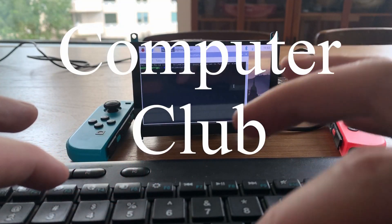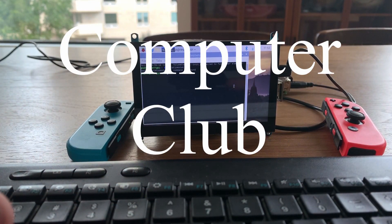My name is Luke, I'm an embedded software designer by day, and we are at Computer Club. I want to try to build my own, so I had to put together some requirements.